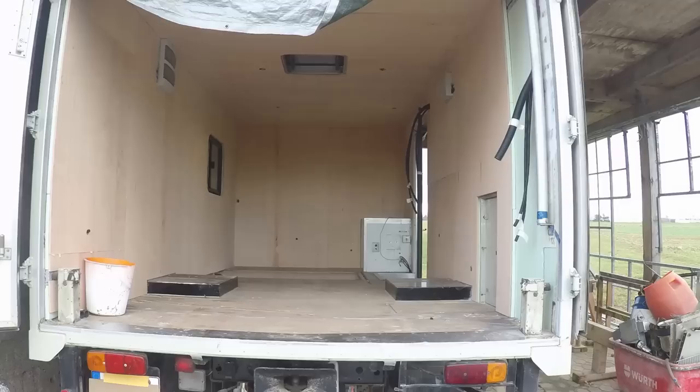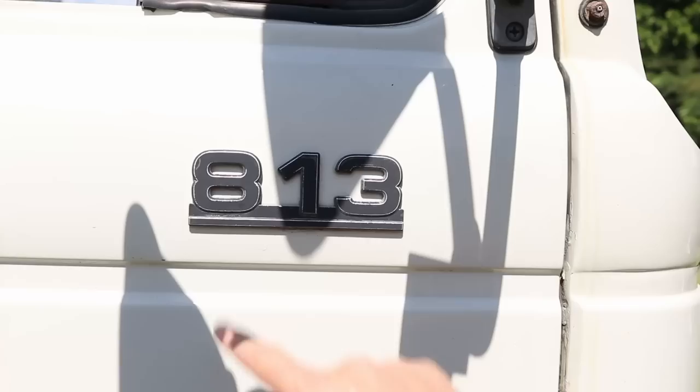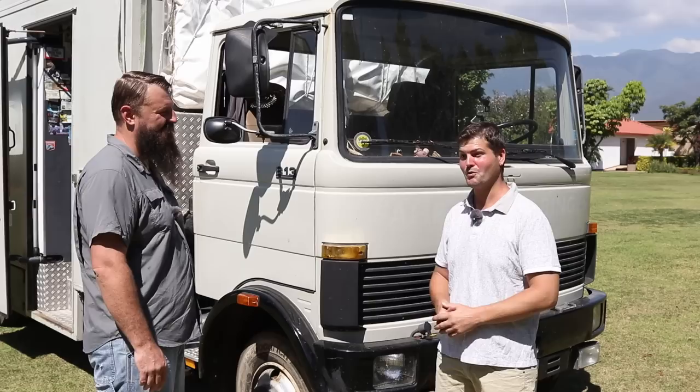So what is this truck built on? What's the chassis? It's a Daimler-Benz from the year 1983, LPL 813. That means about eight tons and 130 horsepower. It's a six-cylinder, six-liter diesel engine with a very strong 130 horsepower to bring us uphill everywhere we want. Slow but steady.